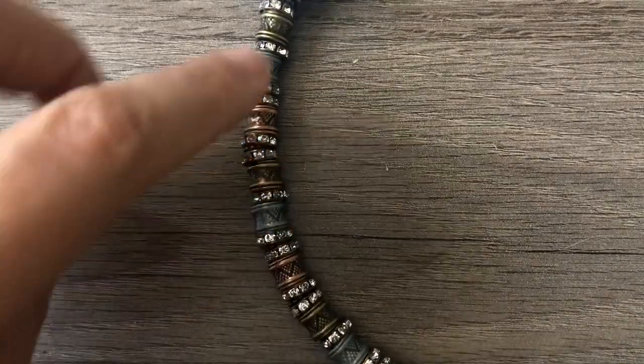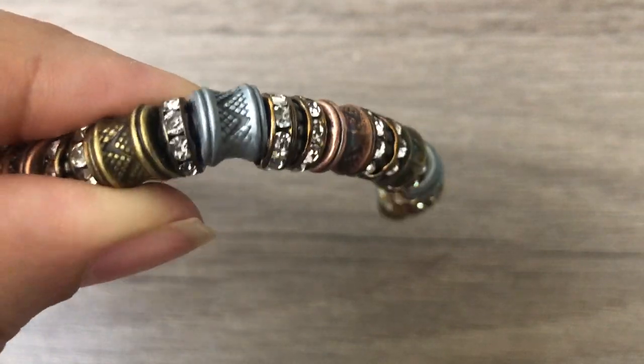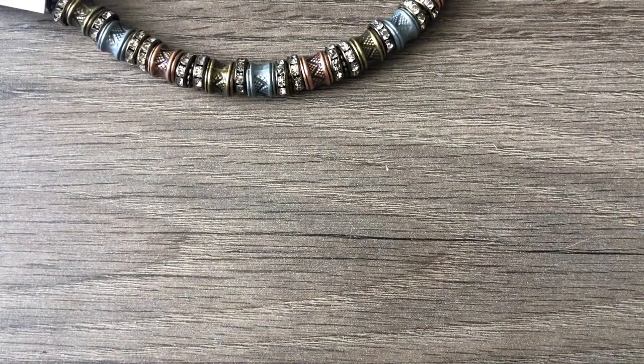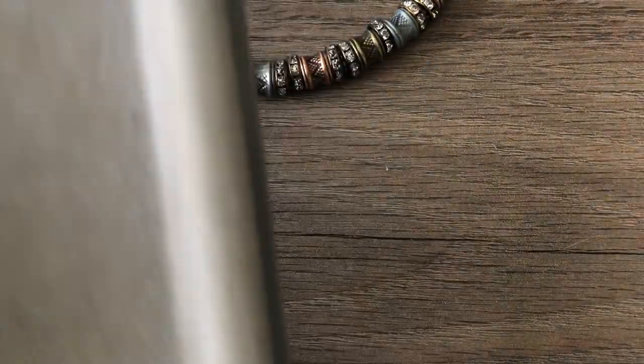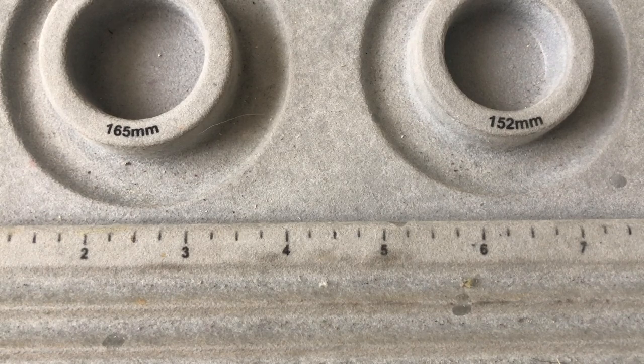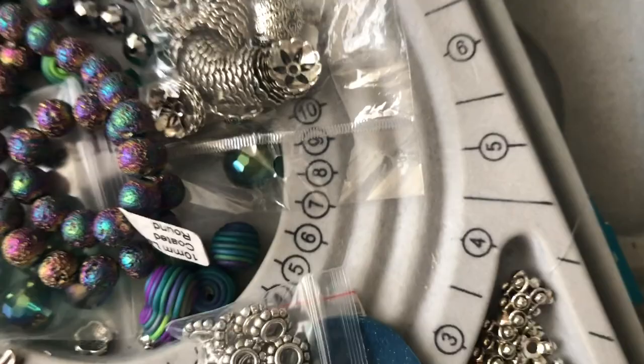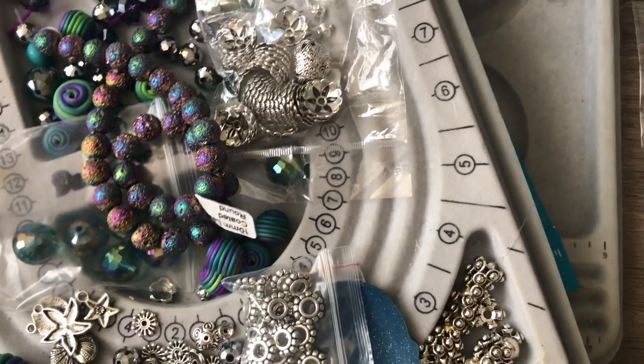The beads I'm going to use today are super simple — you're probably not going to learn anything! I found these beads at Joann's a while back; they have different kinds of metals on them and I've used them in a necklace project. I also have some artisan beads I made last year. I'll dump those out on my bead board — it's dusty and has glue and dirt on it, but it's so helpful when making stretch bracelets.